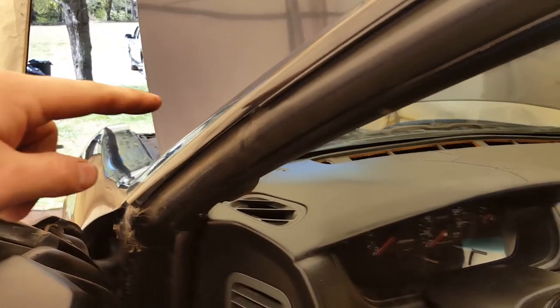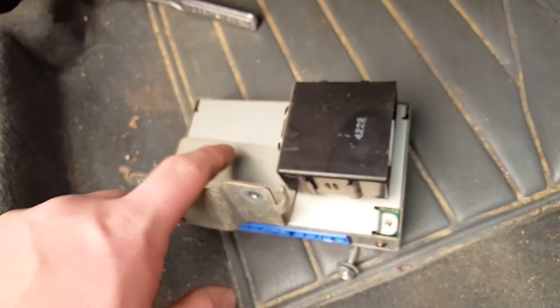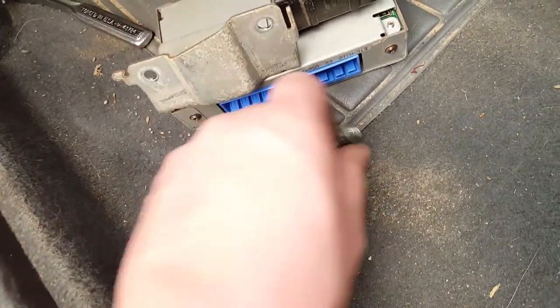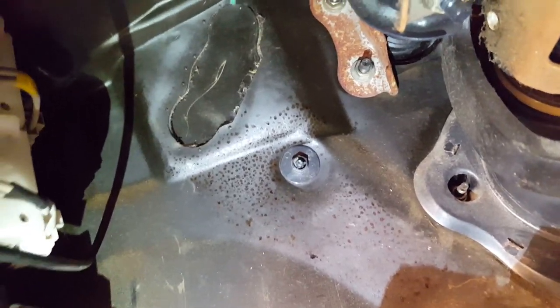First things first — I went ahead and removed the battery and the steering wheel for more room, which takes a safety torque bit, looks like a T50. I also went ahead and removed the ECU from the area where the clutch is going to be. That just makes it a lot easier to work. It was two 10mm bolts — you take off the kick panel and then you get really good access to where the clutch holes are going to be, because it sits right in front of it.